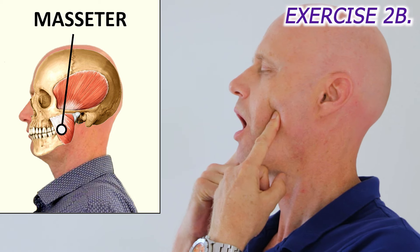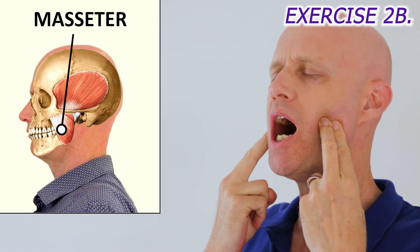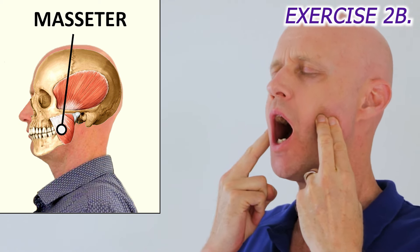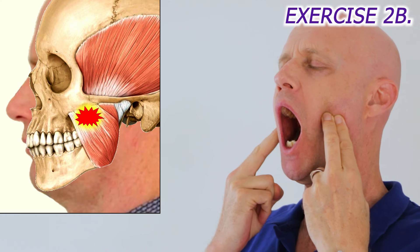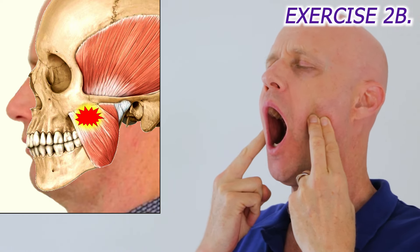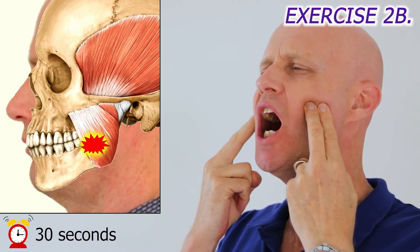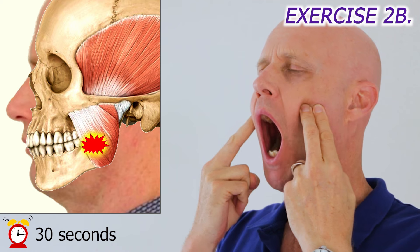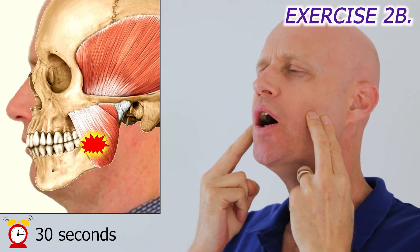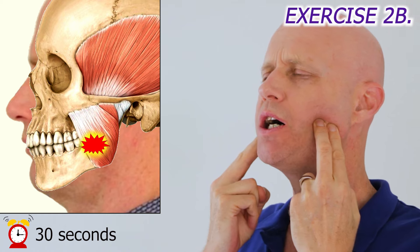Then move on to the main jaw clenching muscle, the masseter muscle. Push on the front of the muscle as you slowly open and close your mouth. You'll often find a tender point just below the cheekbone as you open your mouth right up, and another tender point just above where the muscle attaches to your jaw. This muscle can be very tender if you've been clenching your jaw without realising it.